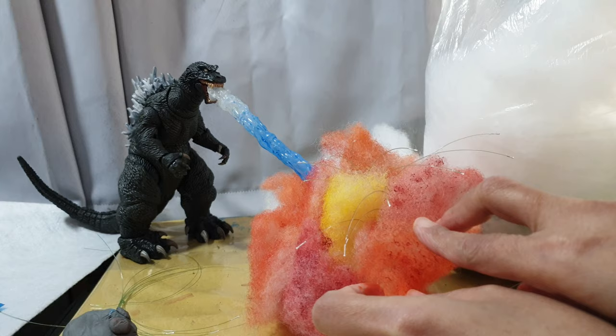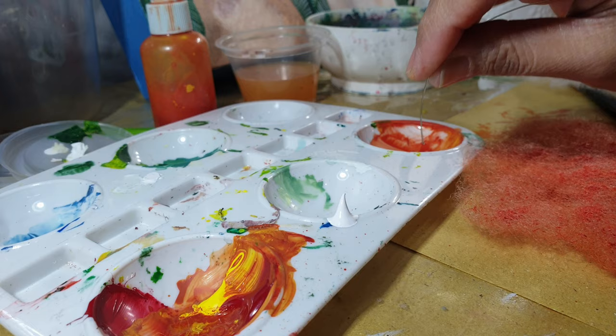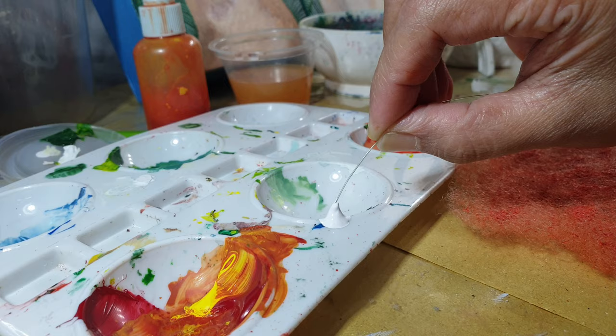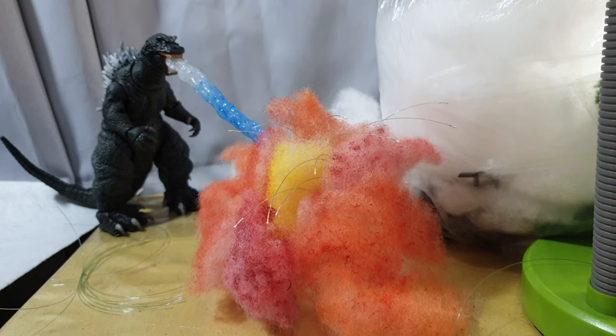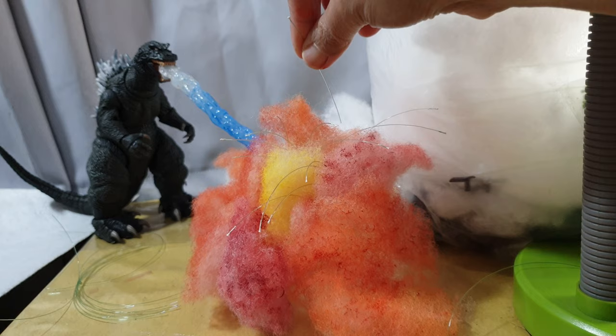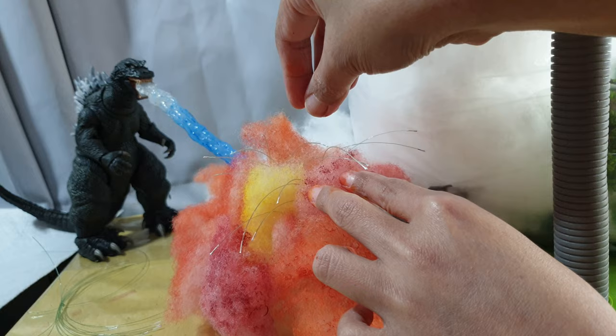Next we'll be making some debris or the sparks that are coming off the explosion. To do this, we'll be needing some acrylic paint. You can use white or yellow, and some monofilament fishing line. We are using a 20 pound monofilament fishing line cut into 2 to 3 inches in length. We dip the tip of the line on the acrylic paint, and then depending on the scene you can use white or yellow, and then let it dry for at least 15 minutes. Once dry, stick the line onto the fiber fill to make the desired explosion debris effect. Just like that.